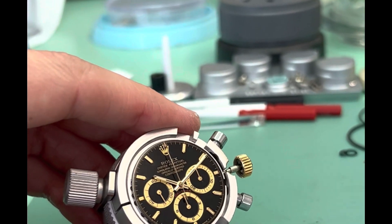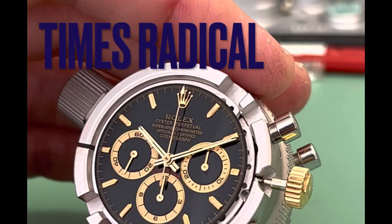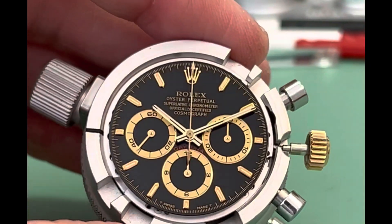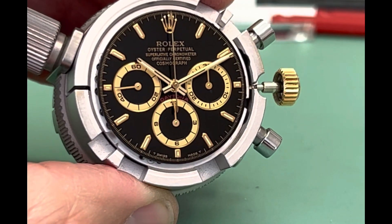Welcome back to another episode of Times Radical. Today we're going to be assembling the Rolex 4030 Zenith. Now let's check it out.